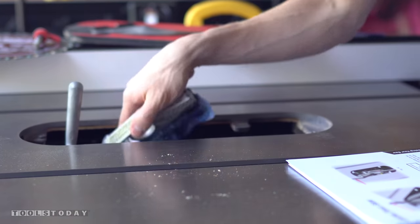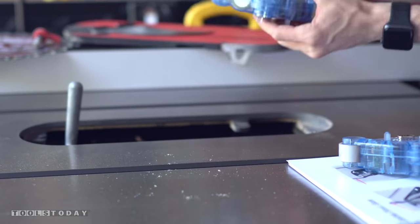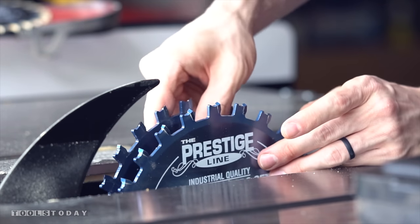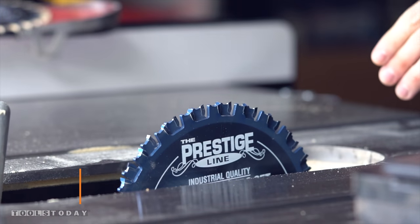Over at the table saw I had to swap out my blade and my brake cartridge on the SawStop for one that would accept a dado stack. Here I'm installing Amana Tool's Prestige Superfine dado set and only needed two blades because I needed the dados to be a quarter inch wide so that my quarter inch plywood would slide through them.